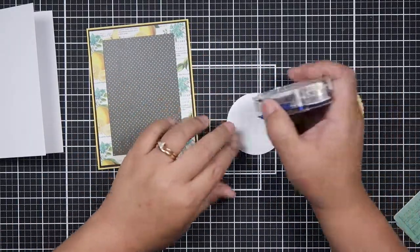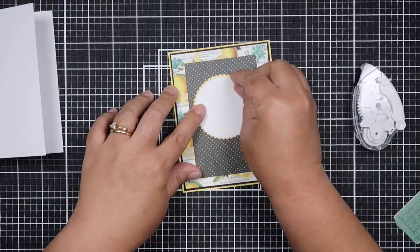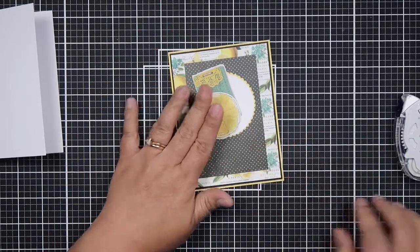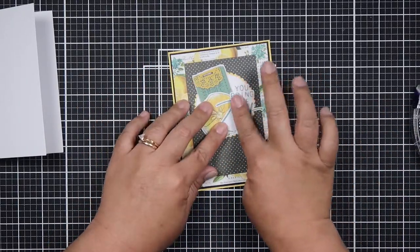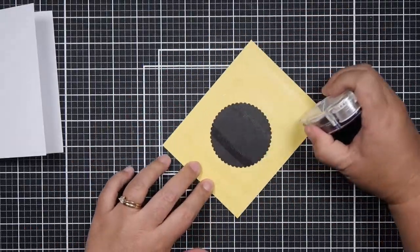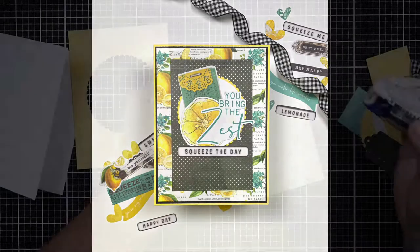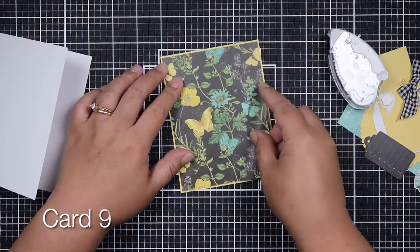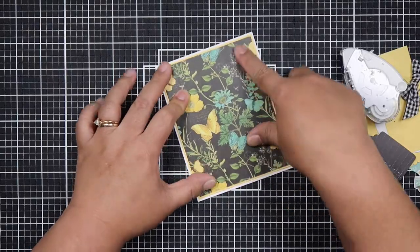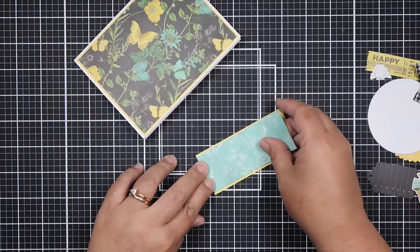In my opinion, all you need for a card is a great sentiment and a couple of embellishments like bling or ribbon. That said, I do love my ephemera! Maybe that's a challenge we could do — making cards using only paper and a sentiment. Not all of us have ephemera to go with our paper, especially with older collections. I could even do this under my hashtag 'cmd shop stash' where I pick a paper collection and a sentiment from my stash.